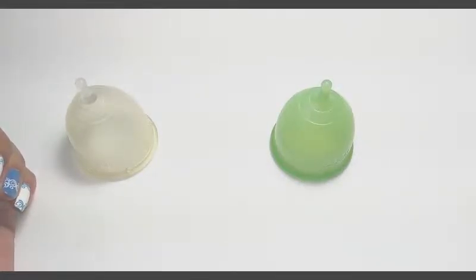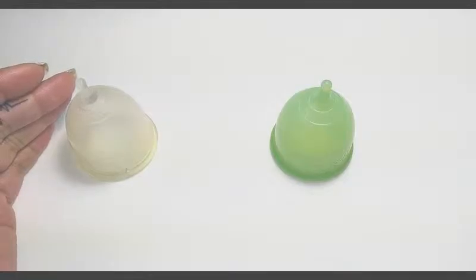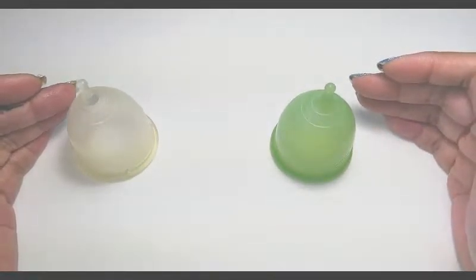Hello everyone, it's Red Herring and this is a squish test between the Clear Super Jenny and the Green Super Jenny.